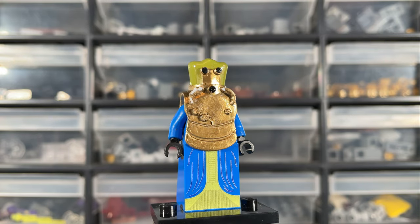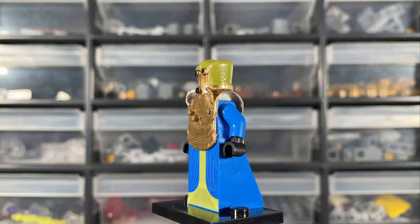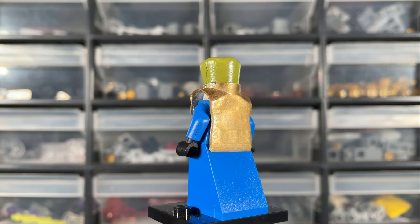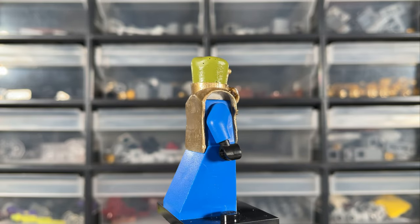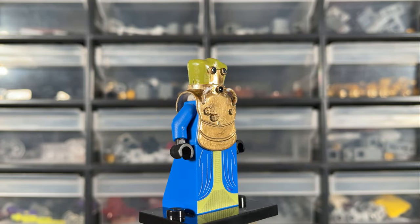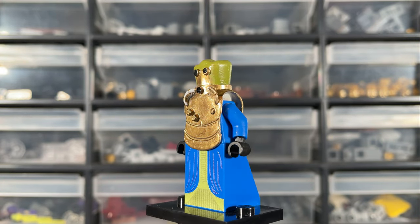Starting at the bottom of the figure, we have a 2x2x2 blue slope and it is UV printed with what looks to be the design of Wat Tambor's robes. I always thought he had a wheel at the bottom of his robes — I'm not really sure why; I just feel like he moves too smoothly to be walking. I can't find any information to back that up though.